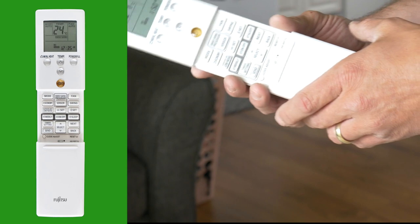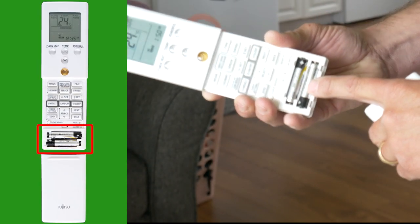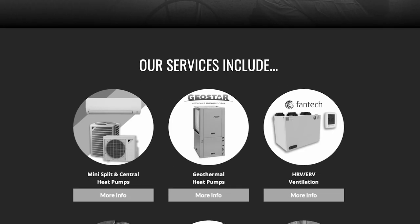Lastly, if you need to replace the battery, simply pull the cover off on the bottom to expose the two AAA batteries. Replace those batteries, reinstall the cover, and you will need to adjust the clock by pressing the clock adjust button. If you'd like to learn more about this or other energy efficient products and services, check out our website or give us a call to speak to an energy advisor. And remember — start small, think big, and keep living the Greenfoot lifestyle.